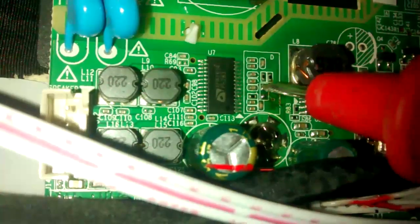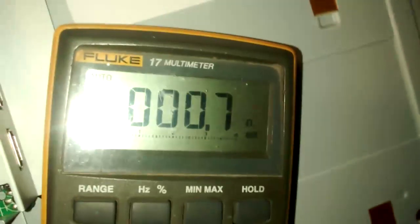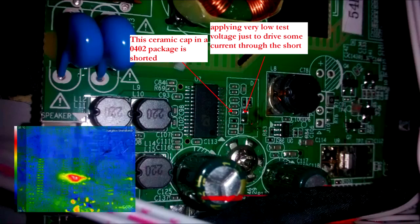Now I remove the resistor and turn the TV off. From the side that goes directly to the chip, there's a short — zero Ohm to ground. So I turn the TV off and apply very, very low voltage to the pin of the resistor that goes to the IC, driving some current through the short in order to find where it is.